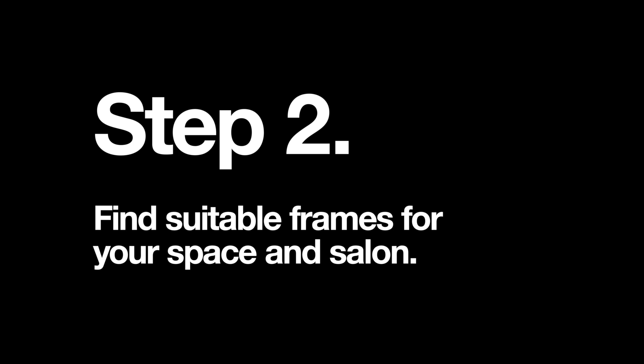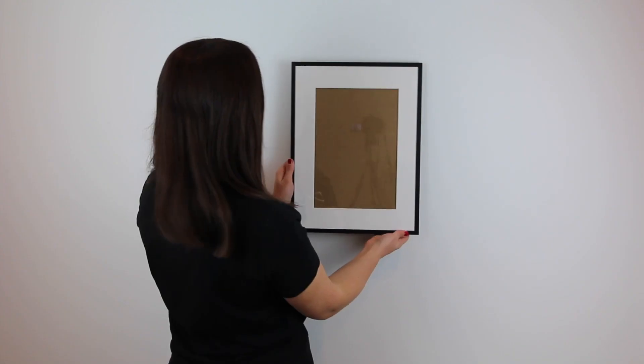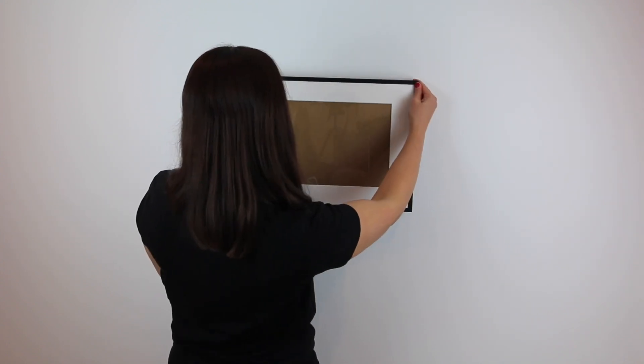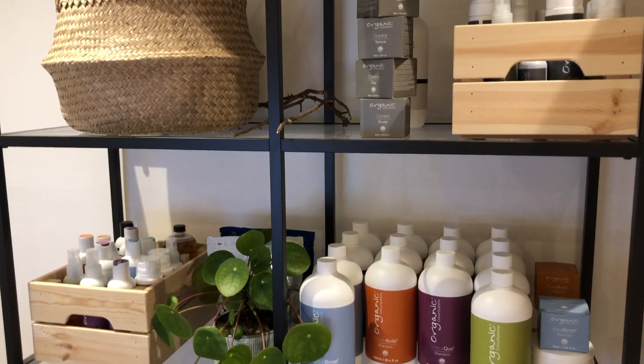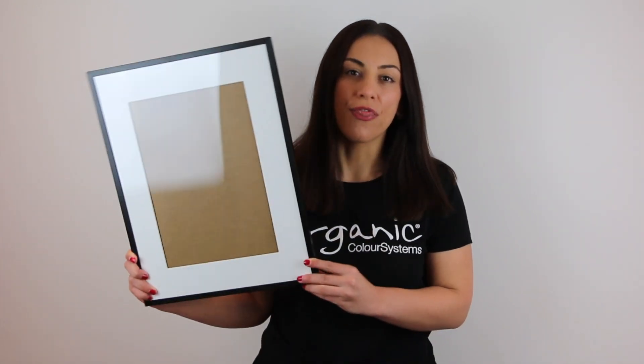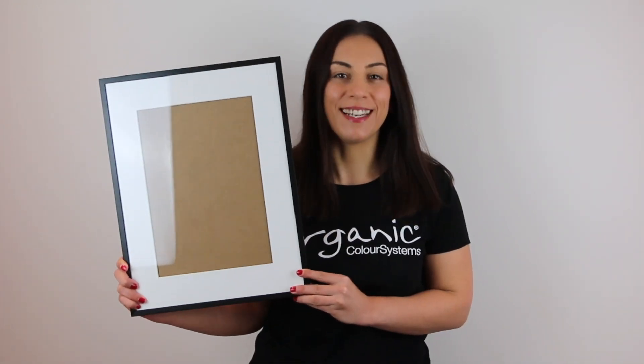Step 2: find suitable frames for your space and salon. Think about the size of frames you want to use and how many. Do you want an asymmetric layout or a symmetric layout? Also consider the branding of your salon. For our space, we're going to go with a symmetric layout with six 30 by 40 centimeter frames in black.